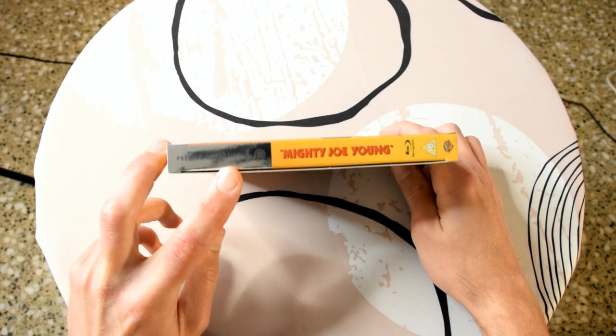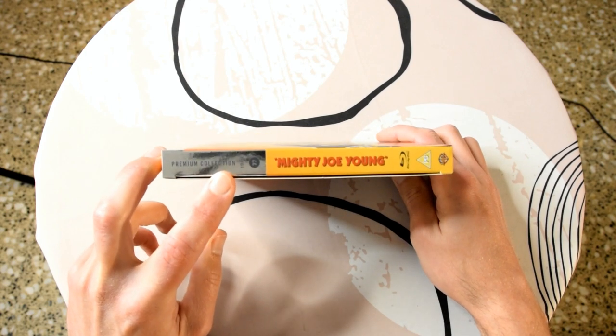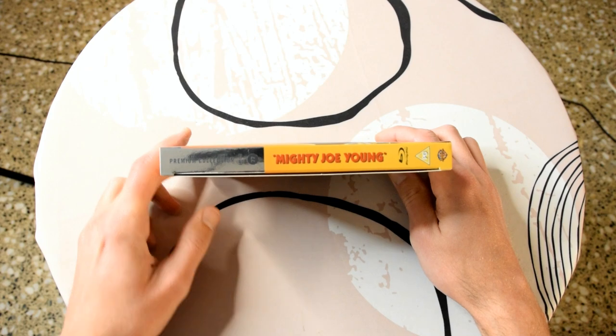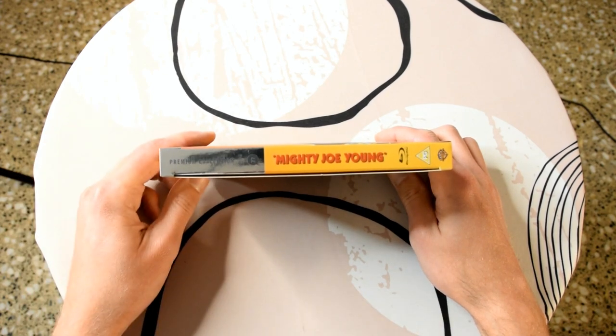On the spine it says, as always, premium collection. The date of the film — it's very shiny but it's 1949 — and then the number of the premium release, which is 77, and then obviously the title on the spine.